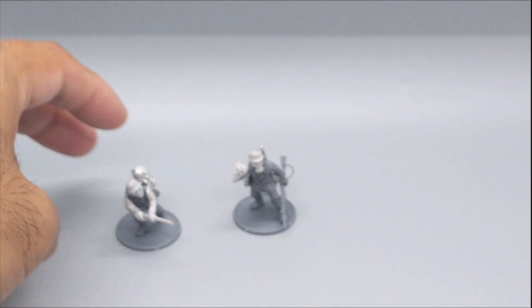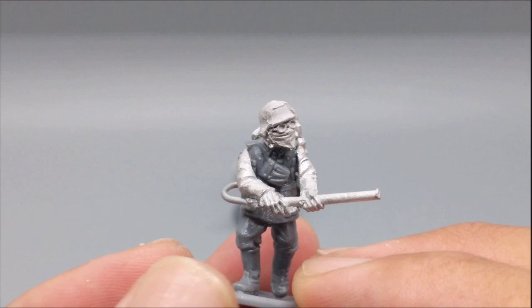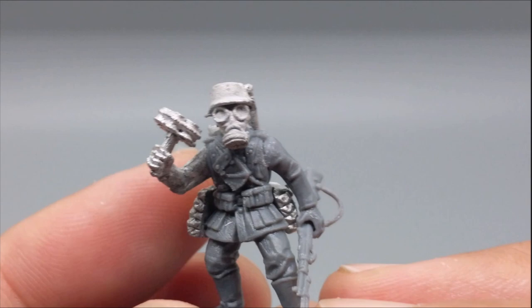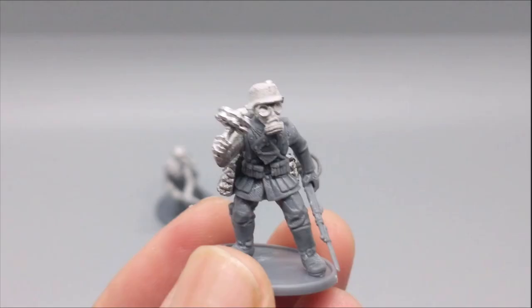I think I might treat this more as a separate unit in the army build. I love that the flamethrower guy is wearing this mask and goggles, and there's the tank for the flamethrower. The gas mask guy is wearing a World War I gas mask, which is pretty cool. He's carrying a standard rifle with a bayonet, a stick grenade, and of course the pioneer pack.